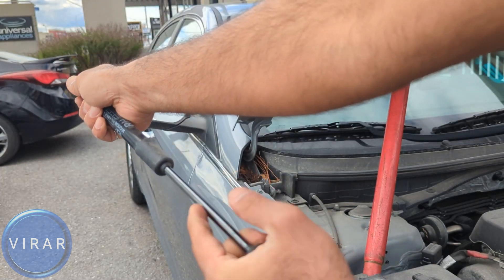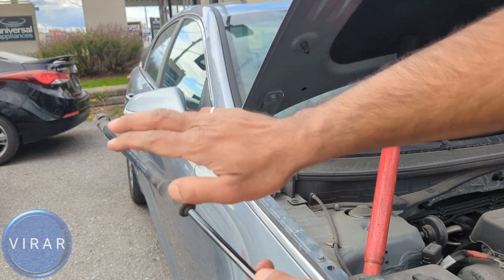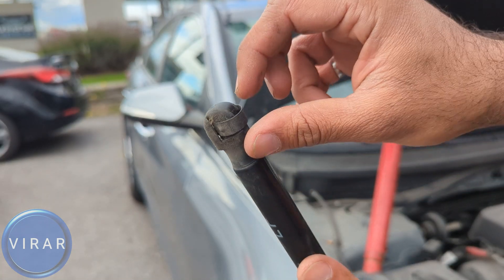Now a quick way to test out the strut is try compressing it with just your hands. If you're able to compress it with your hands, that means it's a bad strut. And if you're not able to, that means it's a good strut.